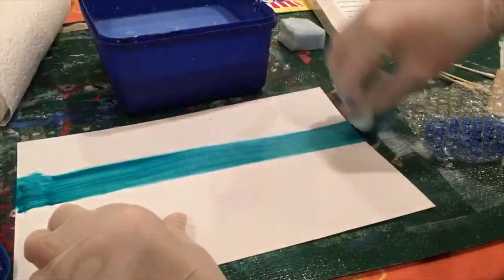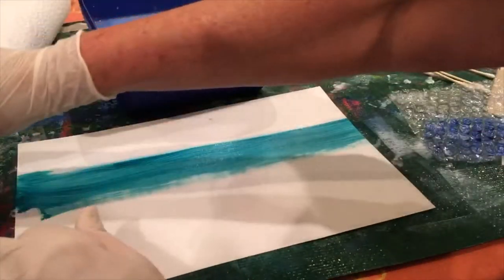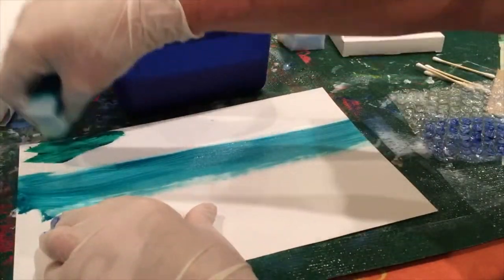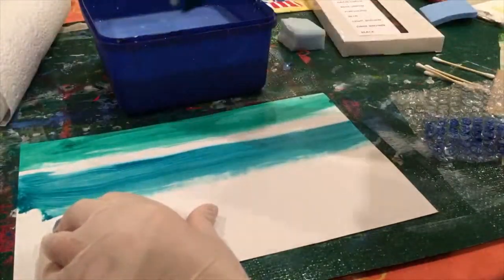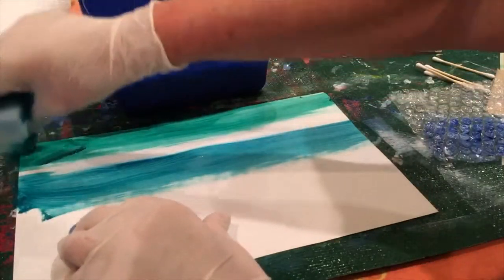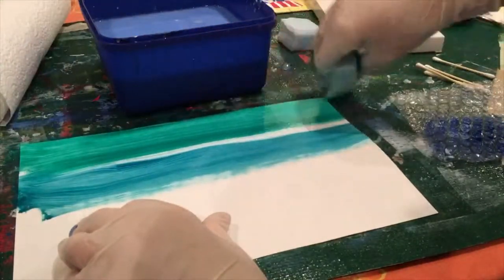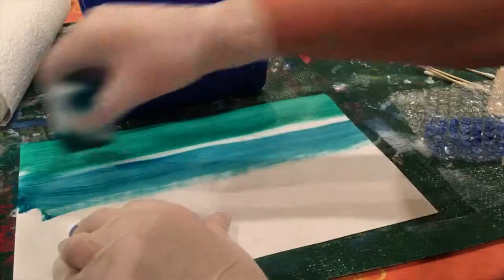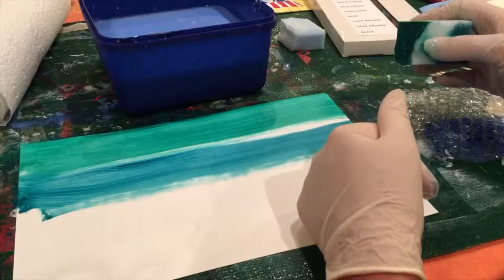We're going to add the darker green at the top. We want some variation between the sea and the sky, so we don't want the sea necessarily to be blue — we want it to be sort of a blue-green. Just drag it across until you've got a nice even coating, and if you're not happy with it just come back and apply more paint once it's dry.